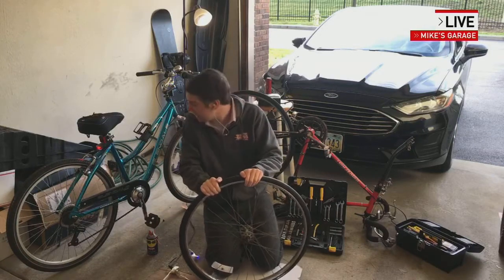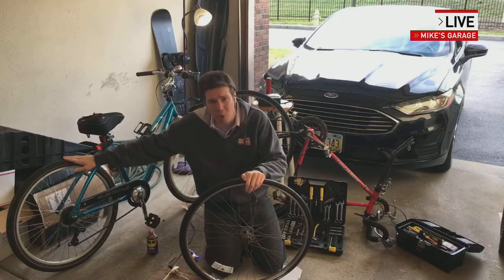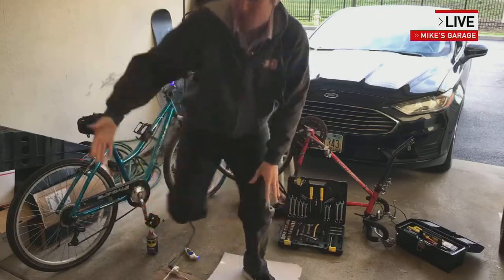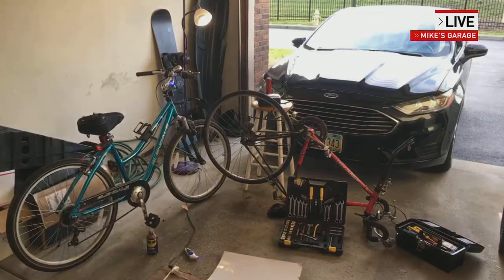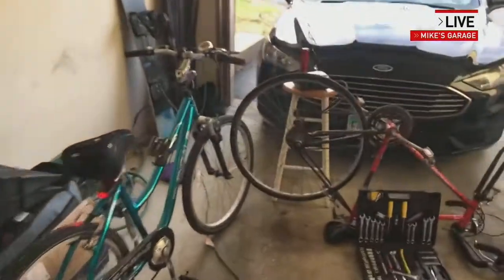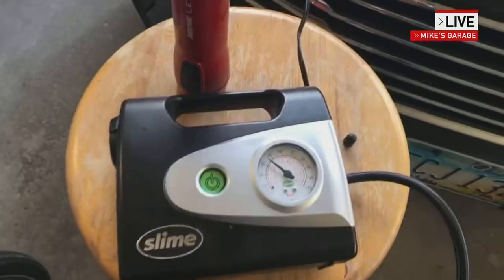That's a lot of pumping if you have a hand pump. A mountain bike with the thicker tires needs to be at about 40 PSI. But because road bikes require a lot of pressure, I highly recommend using an electric pump like the one we have here. I just have it running right into the cigarette lighter outlet of the car — turn it on and it pumps right up and has a gauge right on it.